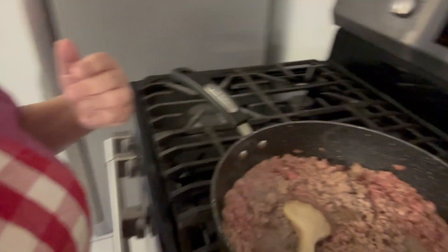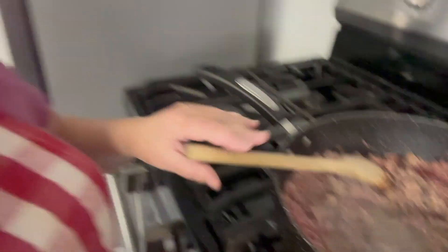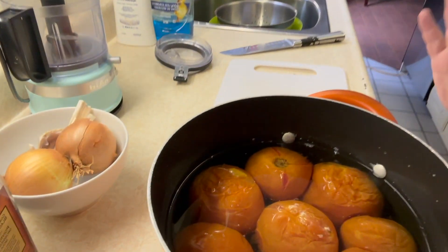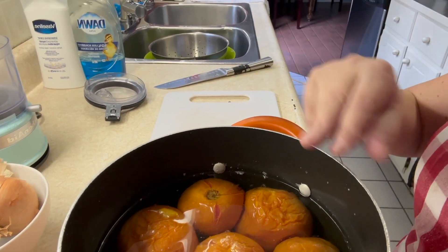So let me show you what we've got going on. We've got our ground beef browning in the pan — I have two pounds of ground beef because I've got five people including dad to feed. So two pounds for us; judge accordingly depending on how many people you're making the spaghetti sauce for.